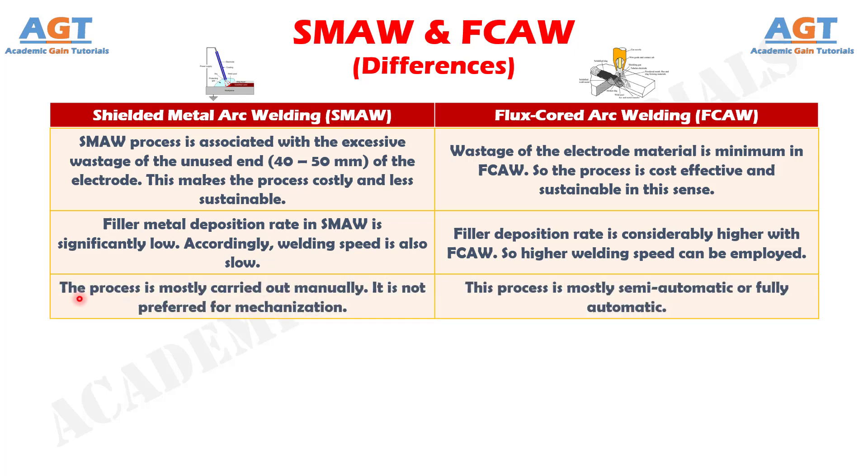Number 10: the shielded metal arc welding process is mostly carried out manually and is not preferred for mechanization, whereas the flux core arc welding process is mostly semi-automatic or fully automatic.